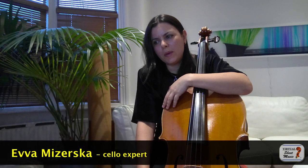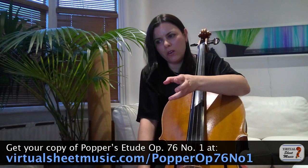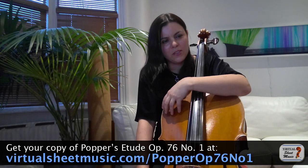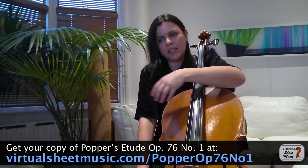Hi everyone. I started with the first fragment of study number one by David Popper, study number one opus 76 part one. It's an earlier volume of opus 76 serving as a sort of preparatory exercise towards the harder studies later.